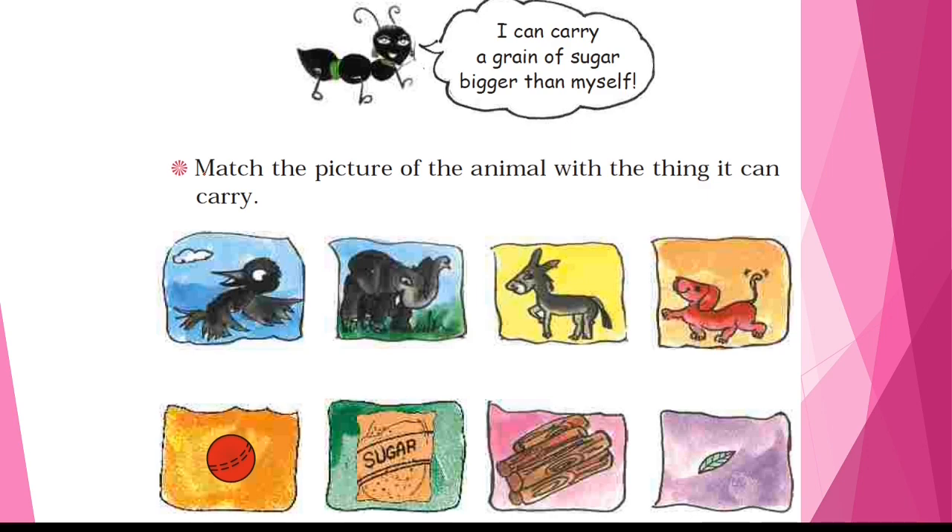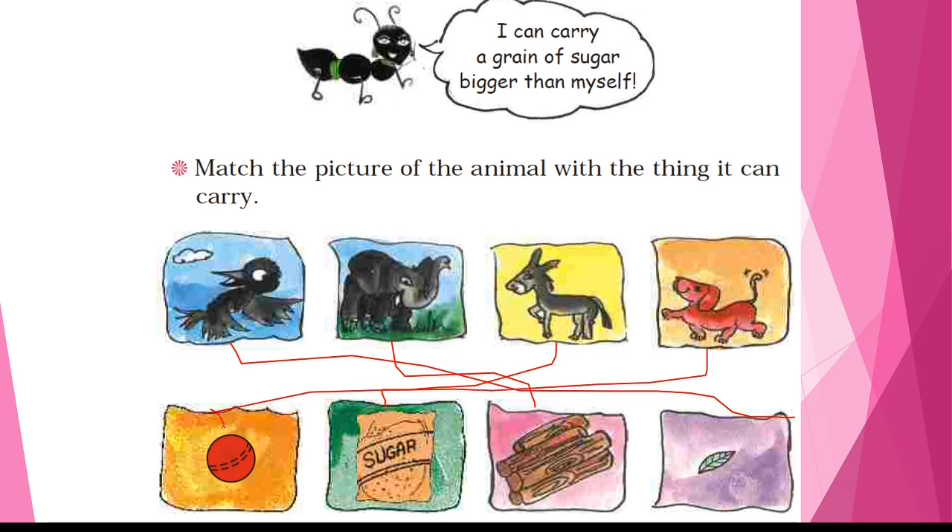Match the picture of the animal with the thing it can carry. A bird can carry a leaf. An elephant can carry a log. A donkey can carry sacks of sugar. A dog can carry things too. And this is the end of our chapter.